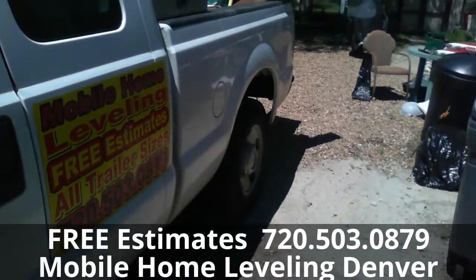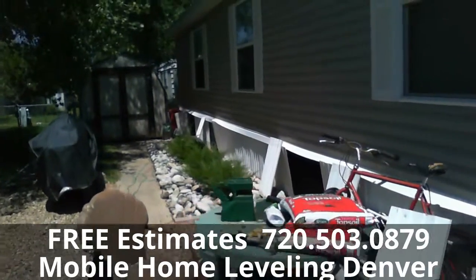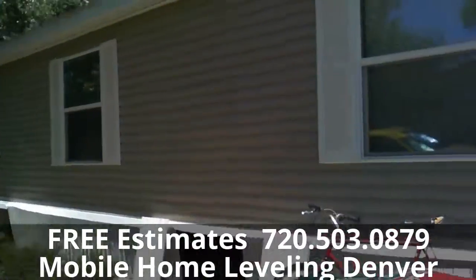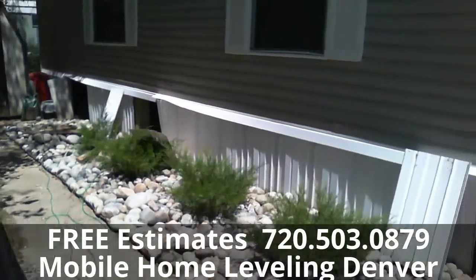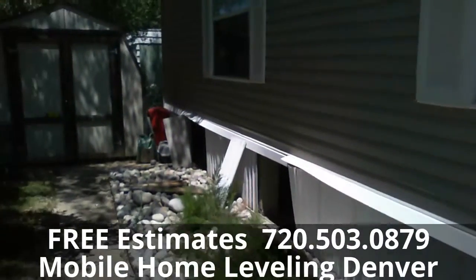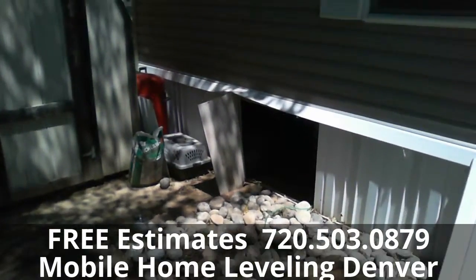Welcome to MB Vista's House Leveling and Foundation Repair. We're on a mobile home foundation — this one's a double wide trailer that we're leveling. We start off by finding the high point and then we get everything else level with that high point using a water leveler.